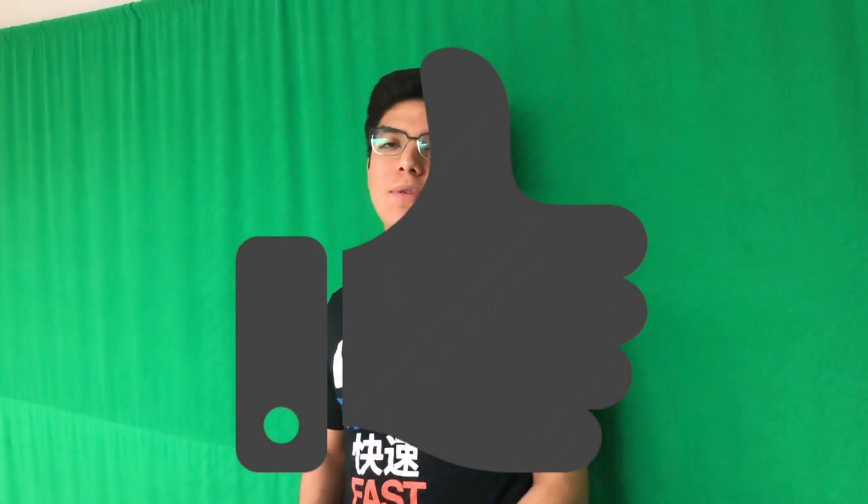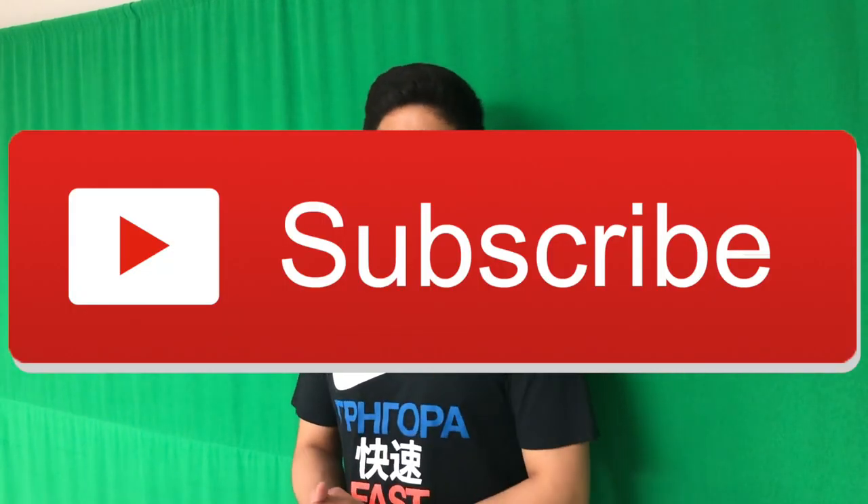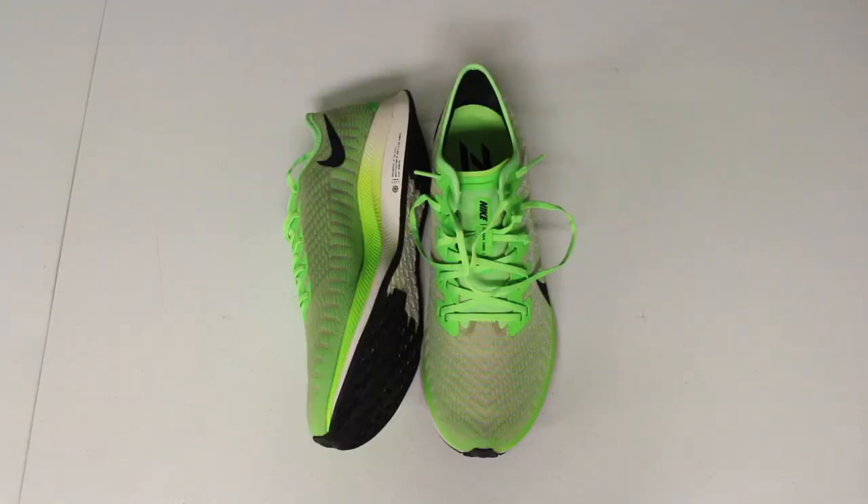Thank you guys so much for watching. I really, really hope you liked it, and if you did, don't forget to leave a thumbs up and also subscribe to keep watching more sneaker unboxings. That's it for today — thank you guys so much for watching, you guys are amazing. Best Money Bags, out.